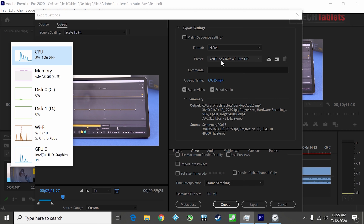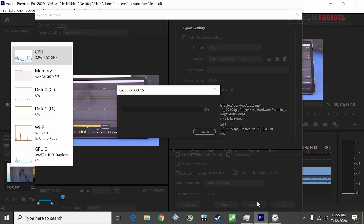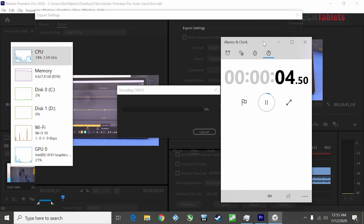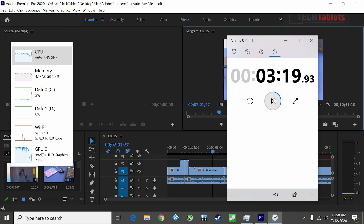For the export test I have approximately one minute of footage set to the YouTube preset, running off a Samsung 850 Evo SSD since the eMMC doesn't have enough space and is too slow for this. I hit export and expected it to be quite slow.